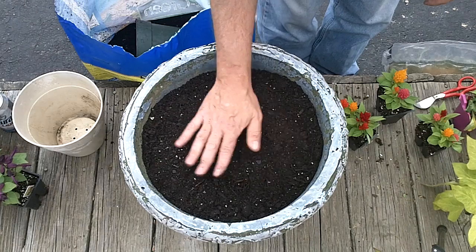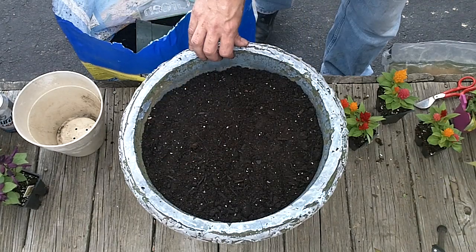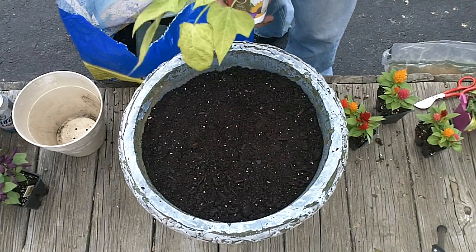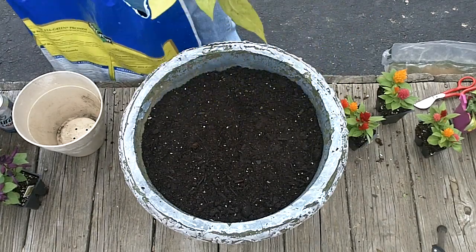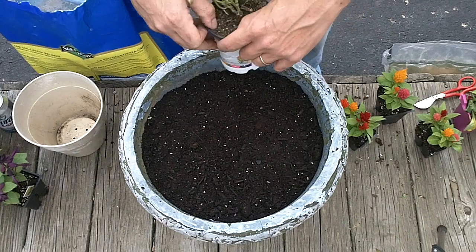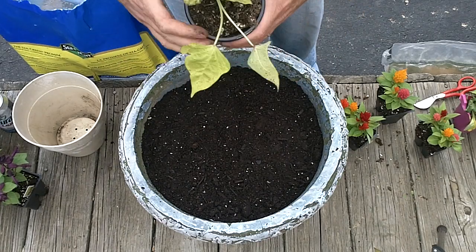I'll put about that much in there. First thing we'll do, I've got a sweet potato vine, and we'll put that in the front. This is going to trail down the side of the pot and then it'll trail down the side of the deck here.